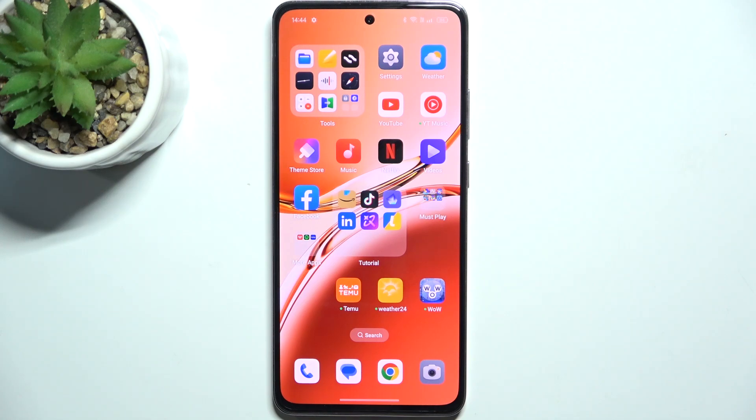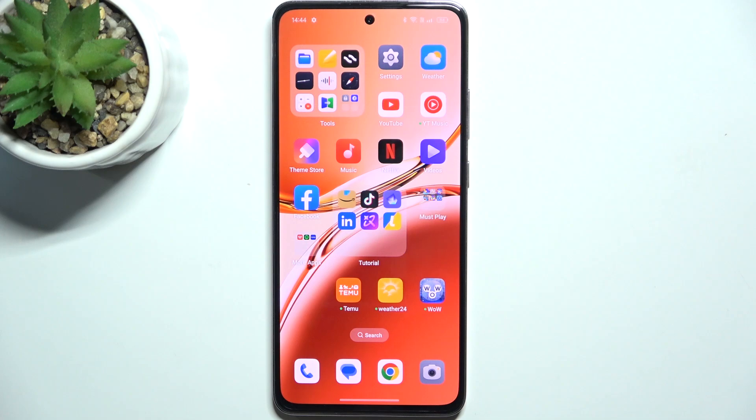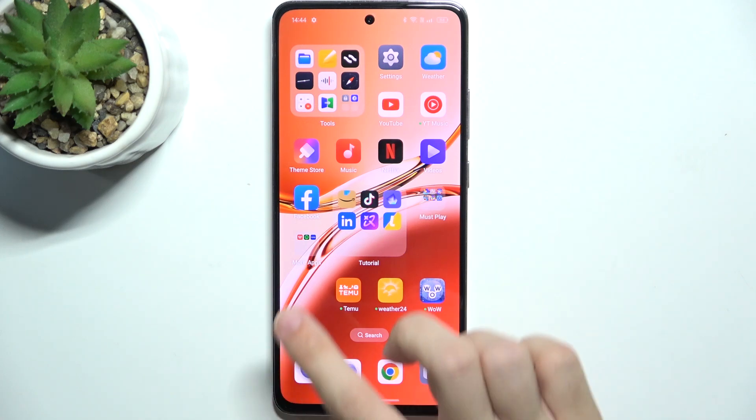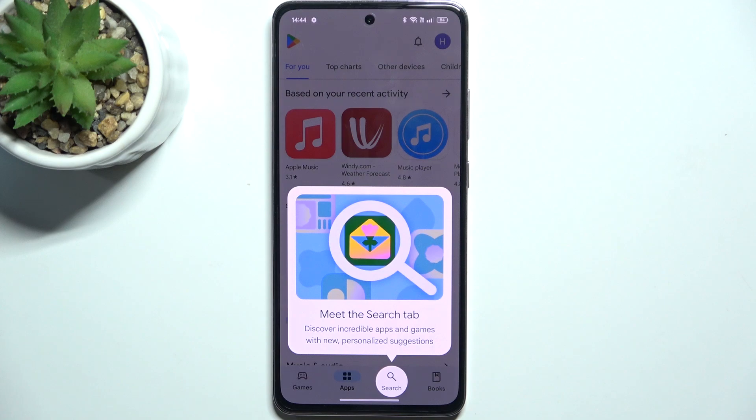Hello, in this video I'm gonna show you how to check battery temperature on Oppo A3 via Ampere app. To check battery temperature on Oppo A3, go to Play Store and download an app named Ampere.